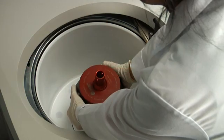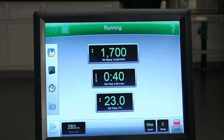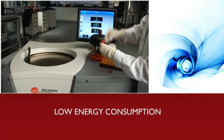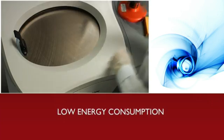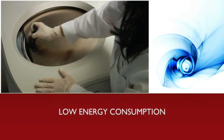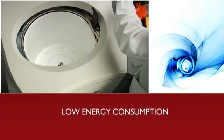Performance is only effective if it breeds efficiency for our customers. That's why Beckman Coulter is focused on bringing you environmentally friendly instruments that manage not only your needs, but our planet's resources wisely. The Optima X series offers low energy consumption, reducing your lab's electricity costs. In idle mode, it draws the same amount of power as a 60-watt light bulb.